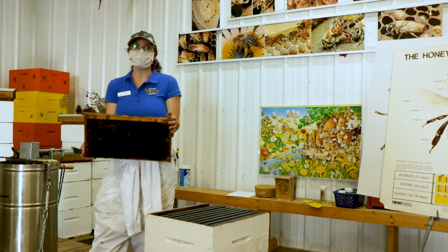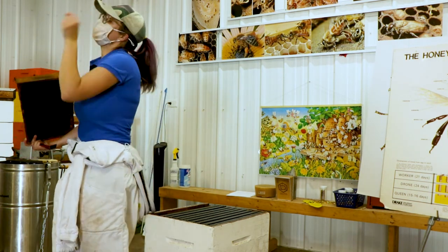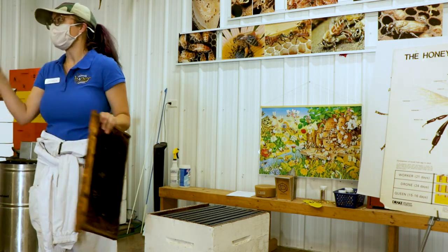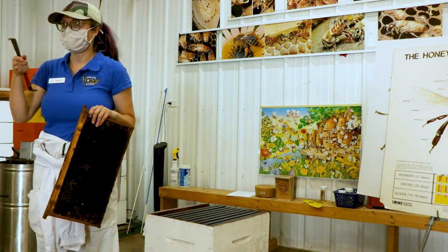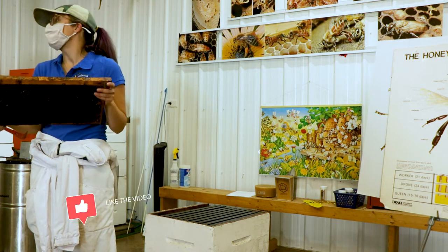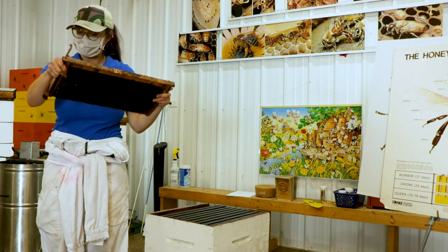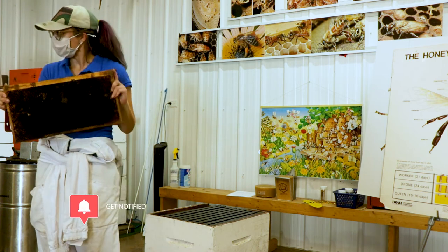When you're pulling out a brood frame, you want to look for all life stages. The eggs are tiny — they should be on the very bottom of the honeycomb cell, standing upright. They look like minuscule grains of rice, so you might have to try to catch the sun just right and tilt the frame to see them.